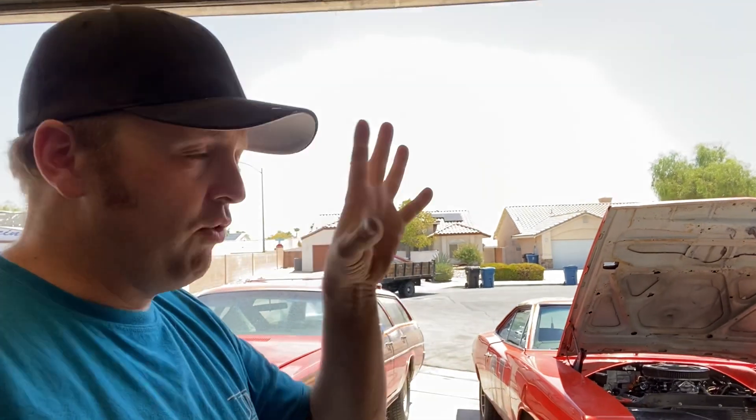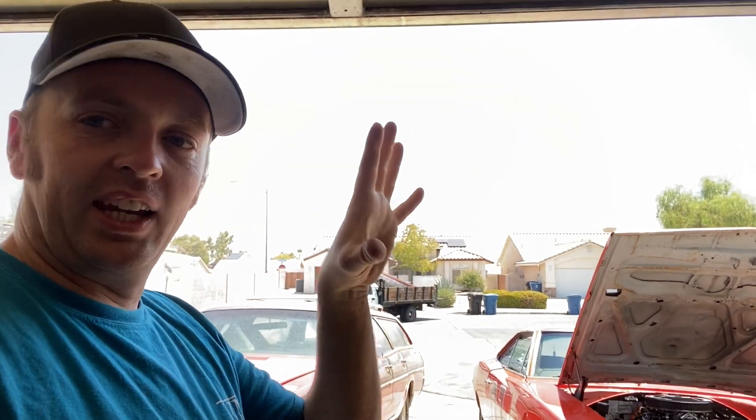I have lost my headlights multiple times. In my 67 El Camino, I almost wrecked — I was driving through the mountains at night and the headlights just went out. I kept the steering wheel in the corner I was in, slammed on the brakes, and then after a little bit when the contacts cooled off the headlight switch came back on.